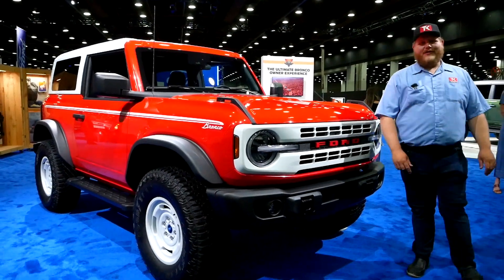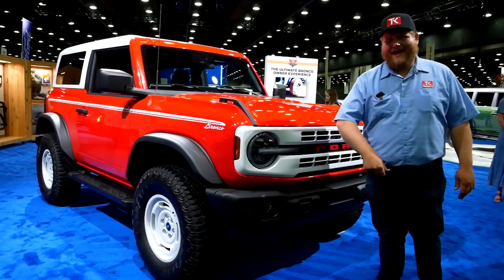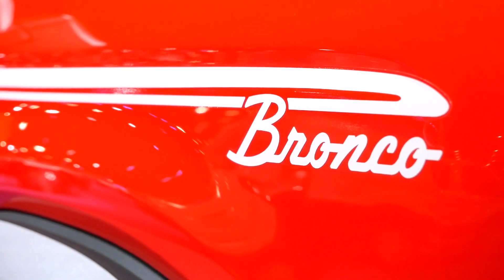Hey folks and welcome to the Truck King YouTube channel. You've already seen a bunch of Broncos here on the channel, but you've never seen one that looks like this. This is the Bronco Heritage Edition, celebrating that original 1966 Bronco. You can get it on the full-size and the Bronco Sport, and let me tell you all about it right now.